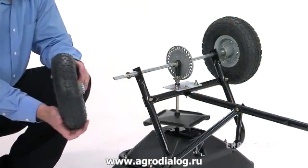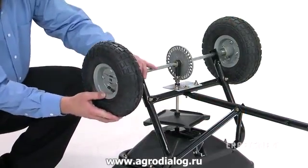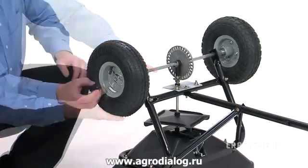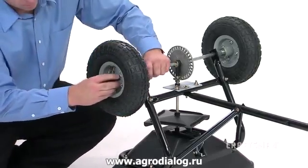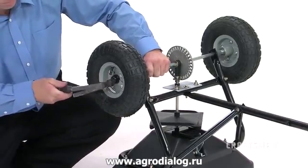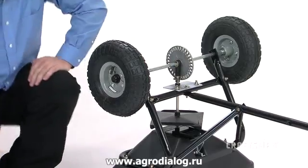Now place the drive wheel, Part 7, onto the other end of the axle. The long end of the wheel hub goes onto the axle first. Then place a hubcap onto the end of the axle and use the small hammer to lightly tap the hubcap until it is snug against the wheel.